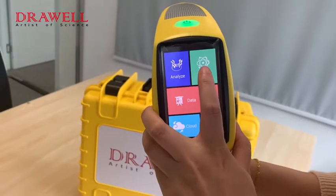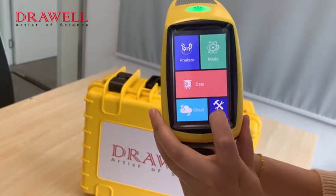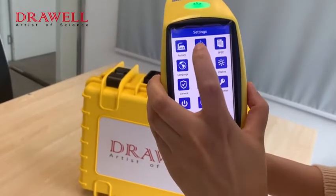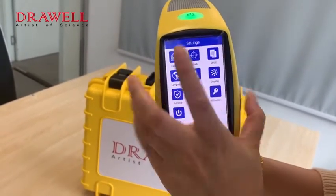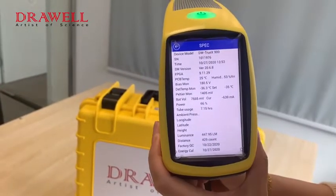The available functions are: Analyze, Mode, Data, and Setting. First, we look at the Setting. We can see the specification here, including the mode, series number, and other information.